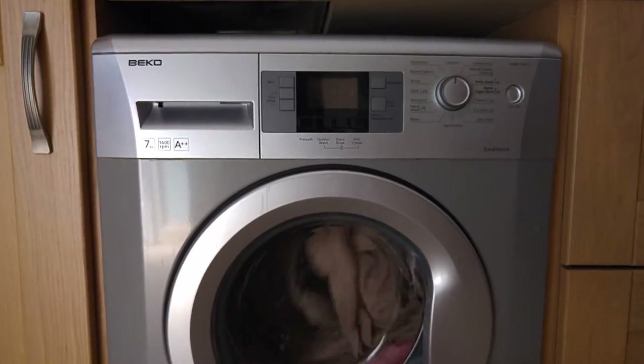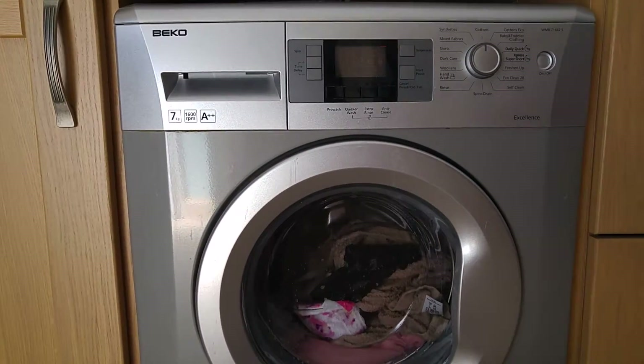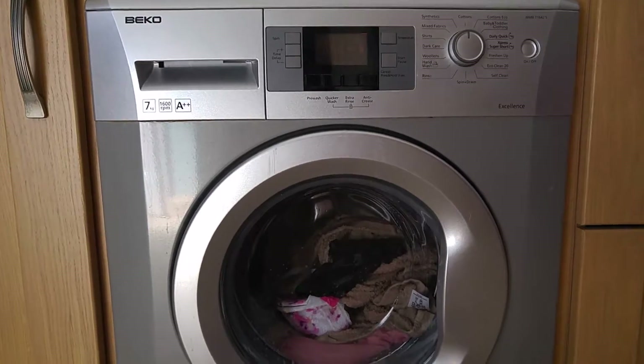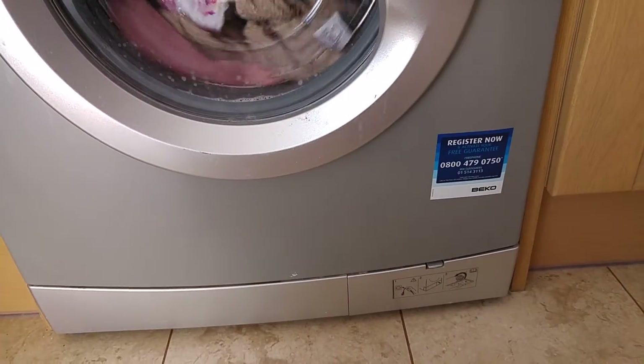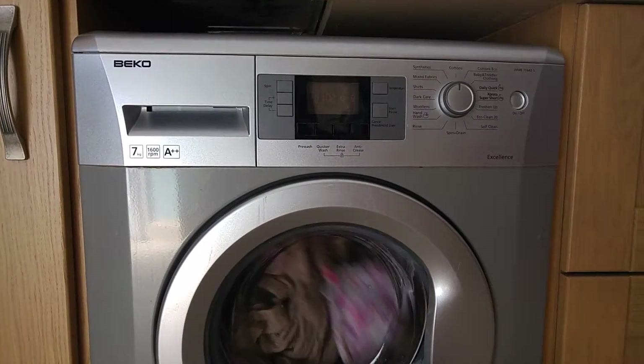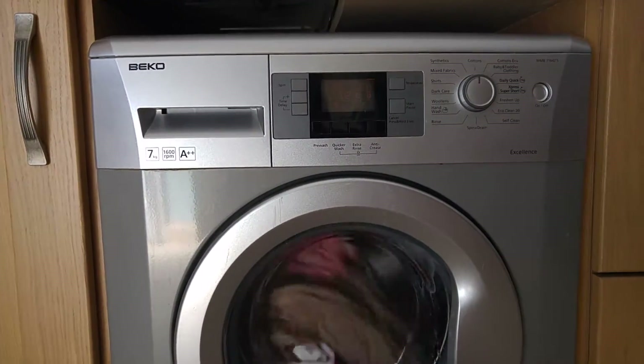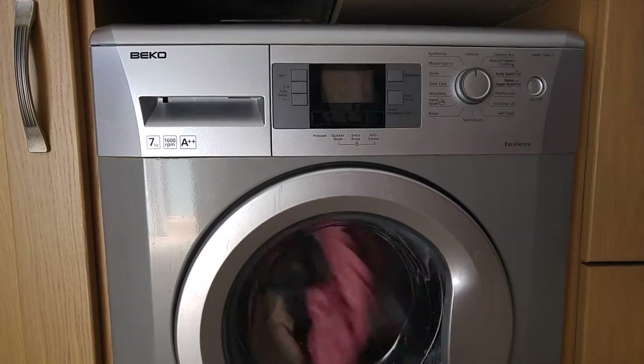Overall, for me, the machine bought four years ago for about £220–£250 has been worth it in gold — never had a single issue with it. And as you can see from Beko, it does come with a free guarantee. Four years, £220 — it's worth the money. I'd give it a five out of five, never had any faults, never any issues.